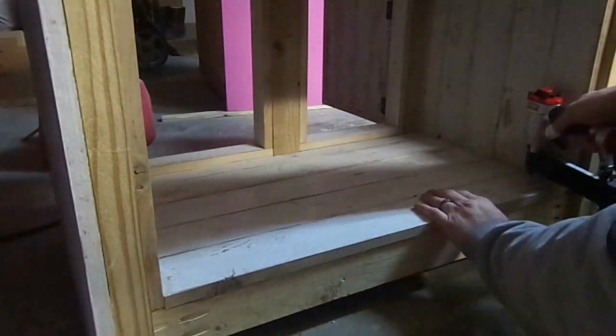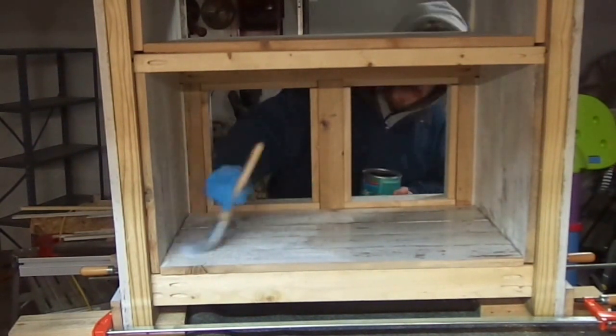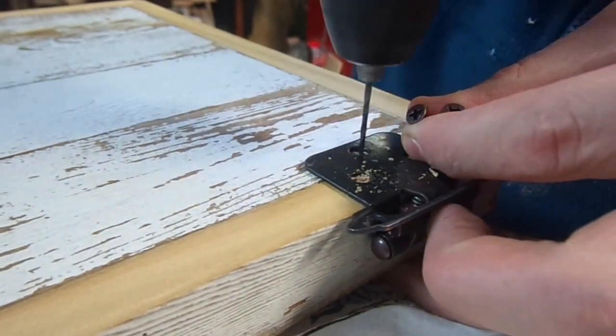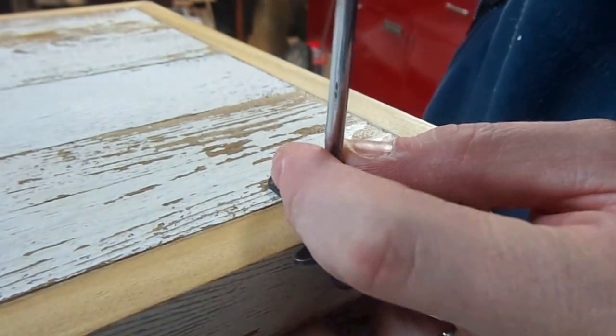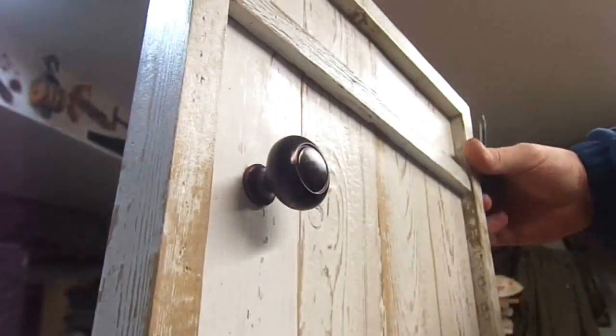I put fence pickets on every surface so that you wouldn't see any part of the base — so I needed 49 pickets to do this. I use polyacrylic just to seal it all. Here I'm installing hardware for the doors and the knobs. I used antique brass just to add to the look.